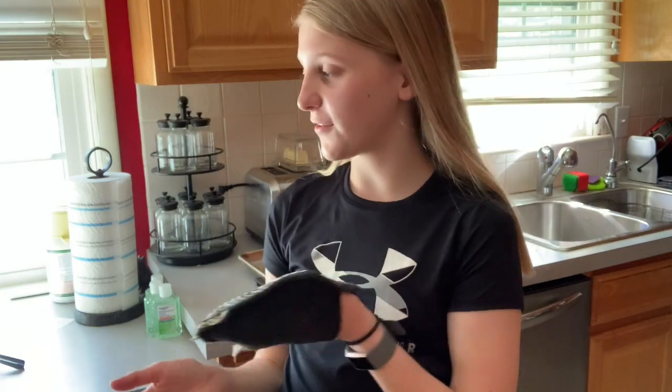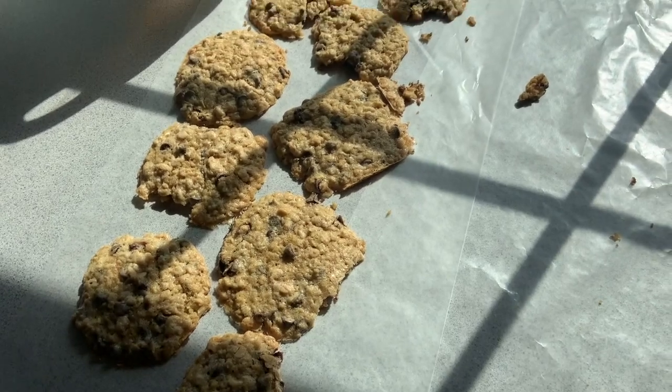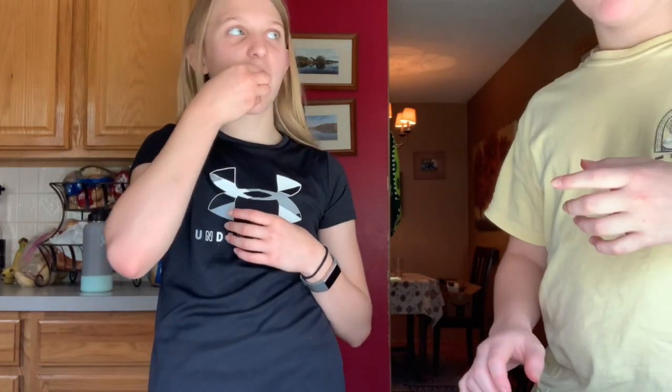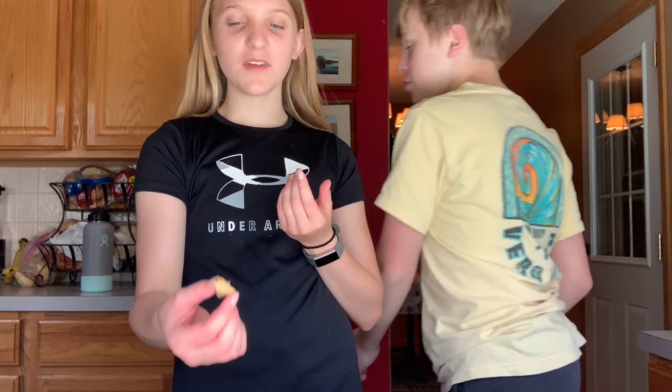Sorry for the bad lighting - they're not coming off great. They don't look pretty at all but we're gonna try them. That's good! It tastes like a chocolate chip cookie with an oatmeal texture. I'd say that's a success even though they're really flat and it took forever. I definitely recommend this recipe - just don't over mix, maybe put more flour in, and use the correct oats.